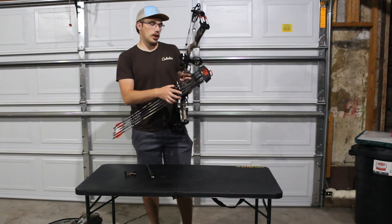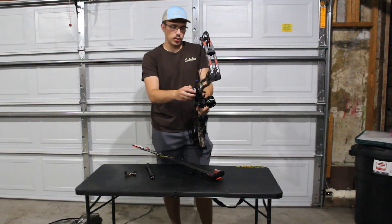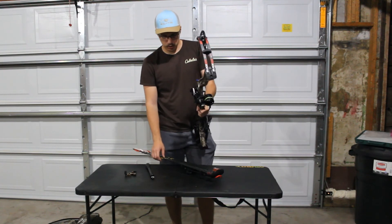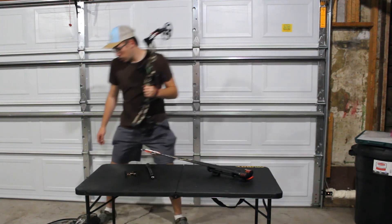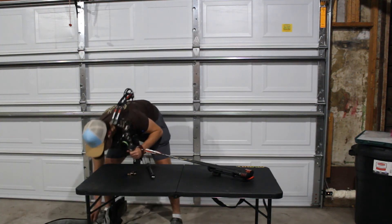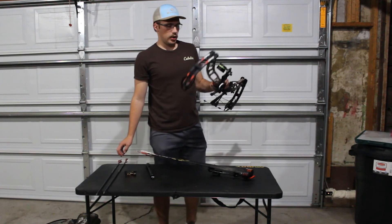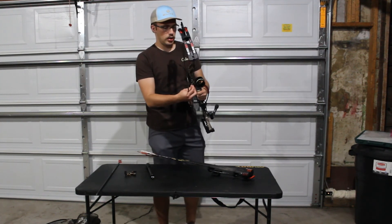I have a Blackout NV32 — it's a newer bow. Obviously, Blackout is the Bass Pro brand; they stick their name on other companies' bows. Most Blackout bows are made by Hoyt, but this one in fact is made by Elite, so it's a pretty reputable brand in that case.